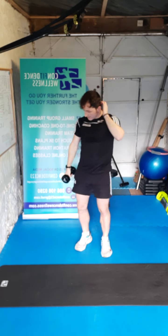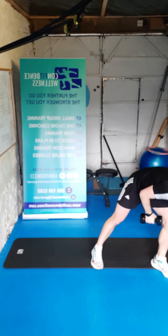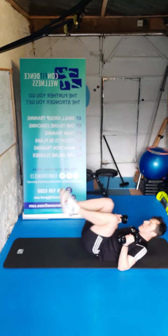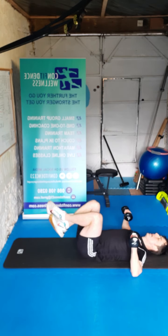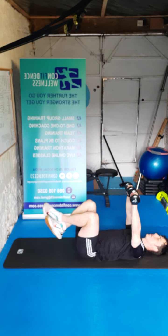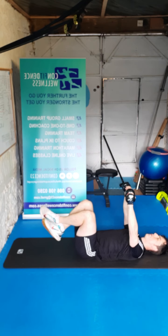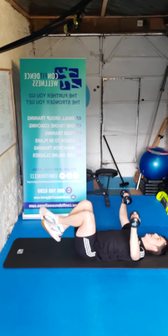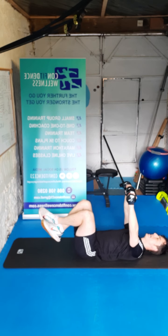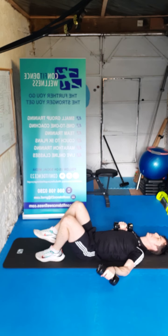Back on our backs again guys — we're going to go for that floor press. Lying down on our mat, knees up tabletop, shoulders on the floor, elbows on the floor. Ready — three, two, one, let's go. One, two, three, four, five, six, seven, eight, nine, ten. Super stuff guys.